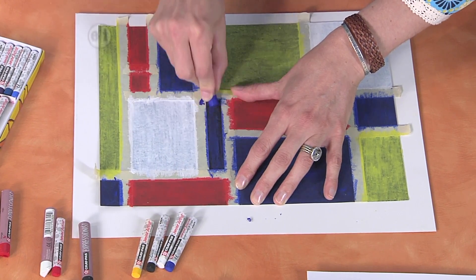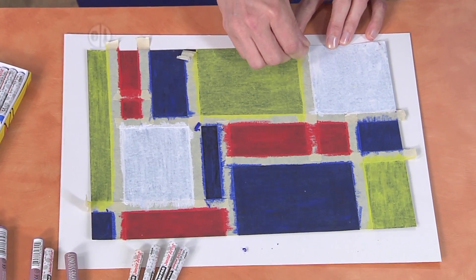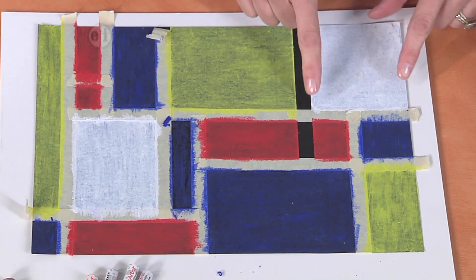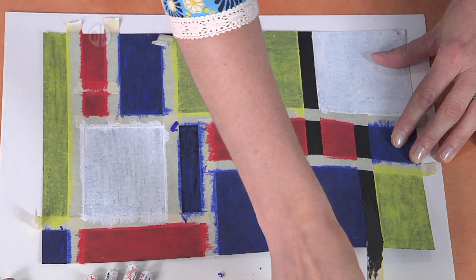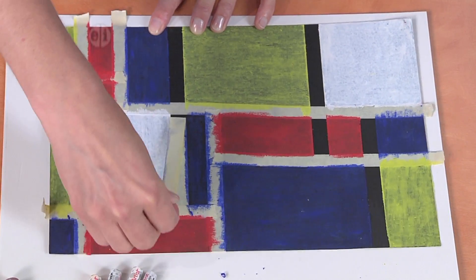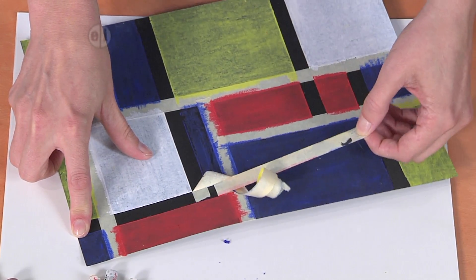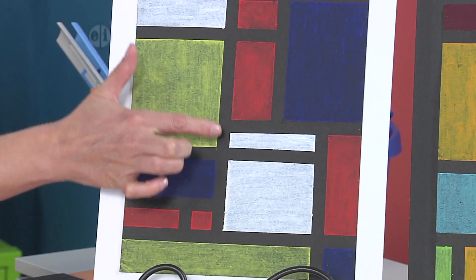It's almost time for the big reveal — are you ready? This is like my favorite part. It's so amazing to see this tape come off. You want to kind of peel the tape off where it's on top of the last piece of tape, so you don't have a big tape mess going on. And you can see how we have these nice, crisp lines because of that tape. You're just going to keep going until you have a finished piece like the one I have here, and I just love how with that tape we've got these really crisp edges.